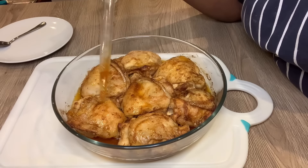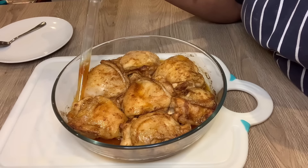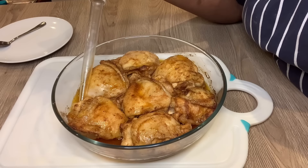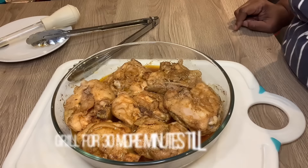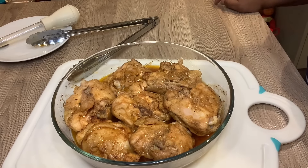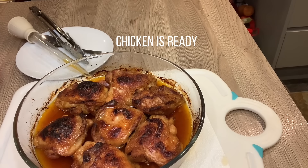I also like this chicken because it is boneless — there are no bones in it. This is 50 minutes later after it's been in the oven. As you can see, I'm using a baster to drip the juices all over the chicken because we don't want it dry at all. After that's done I'm going to put it back in the oven.